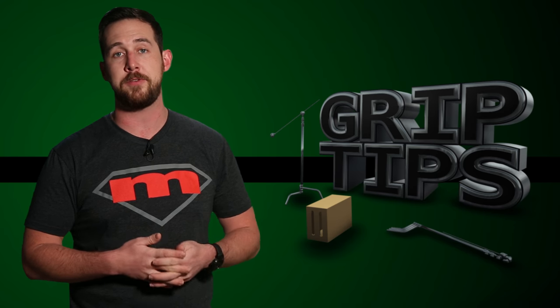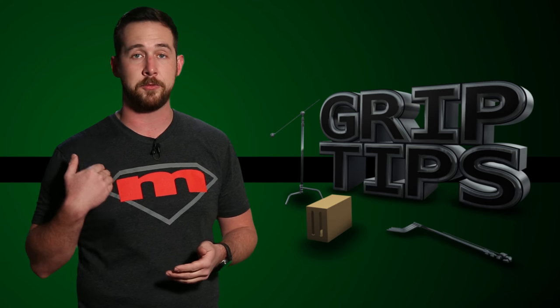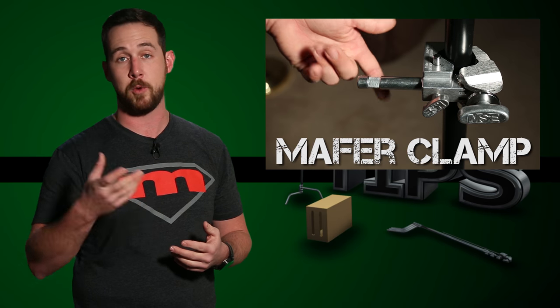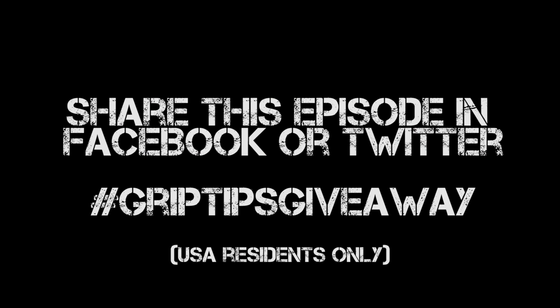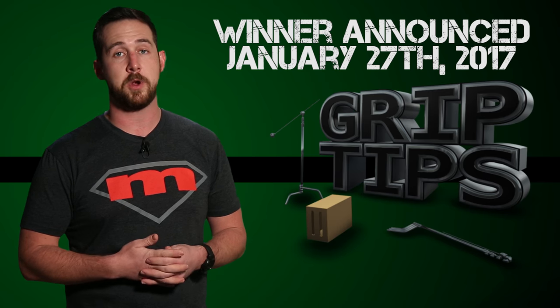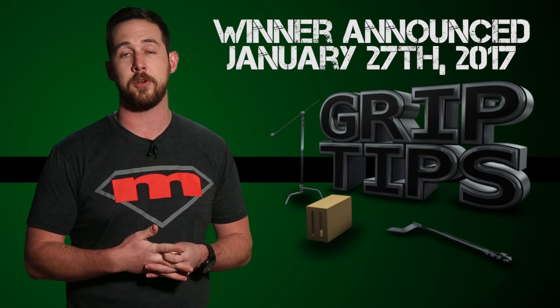Last but not least, I was in contact with Matthews Studio Equipment, which is how I got this really cool shirt, and they gave me a mafer clamp to give away to you guys. So just like the other giveaways, it's very, very simple. On Facebook or Twitter, just repost this video with the hashtag GriptipsGiveaway and you're automatically entered to win. I'll be announcing the winner on January 27th, so make sure to come back for that episode.